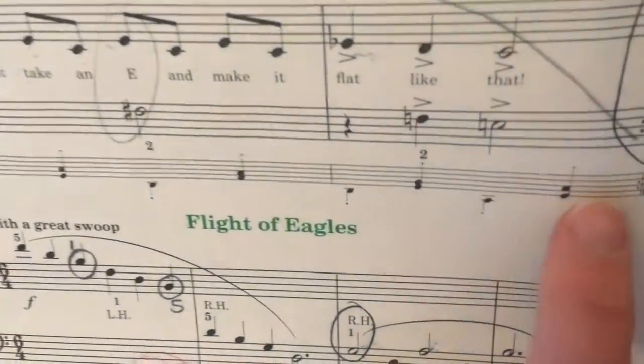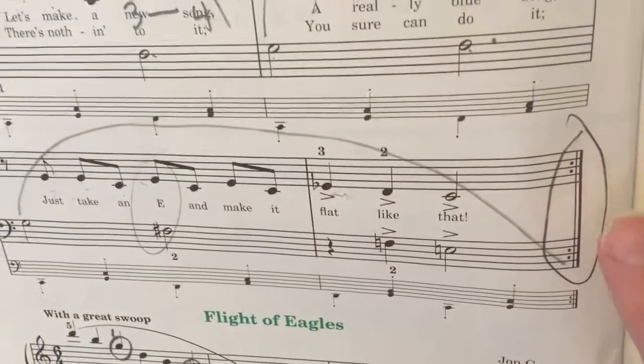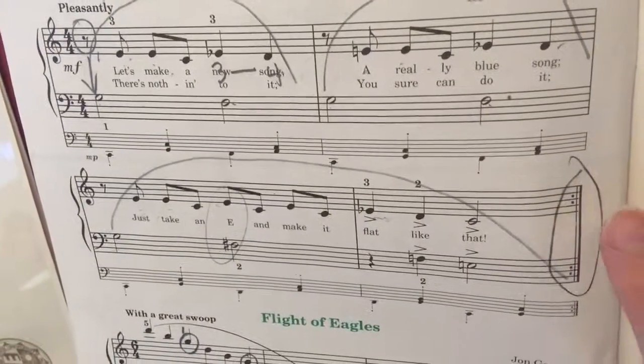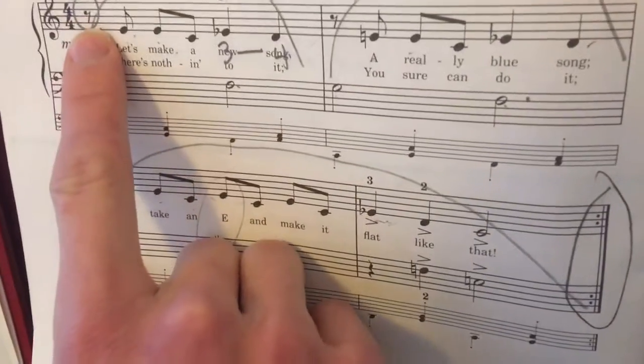I played this with the accompaniment on the second playthrough because it conveniently has a repeat sign here. There are also these eighth rests here.